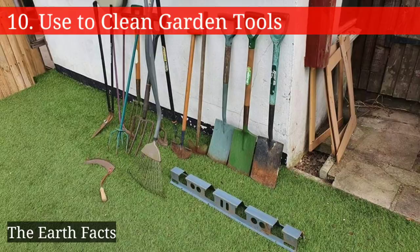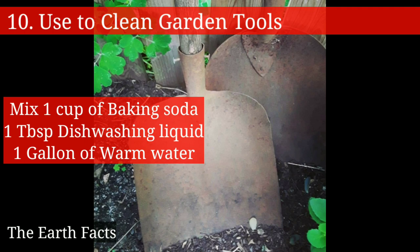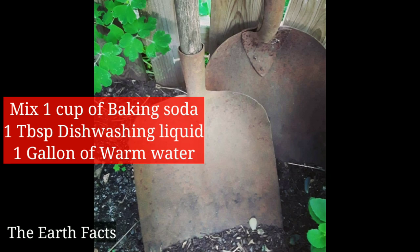The tenth one is that baking soda can be used to clean garden tools. Simply mix one cup of baking soda, one tablespoon of dishwashing liquid, and one gallon of warm water.